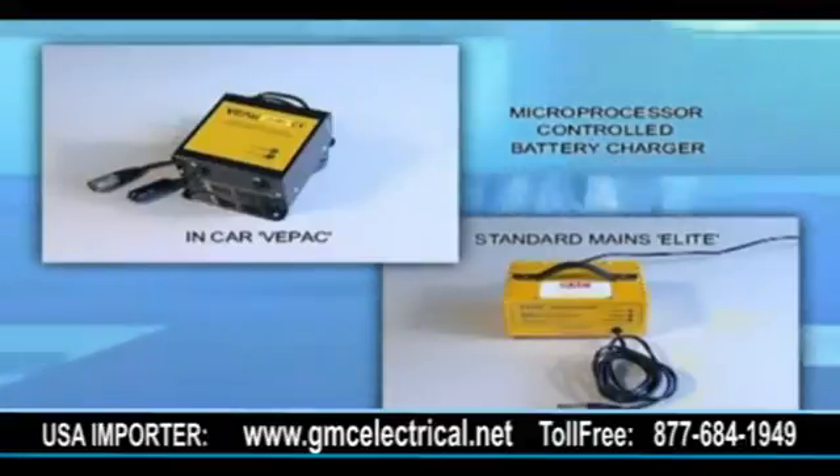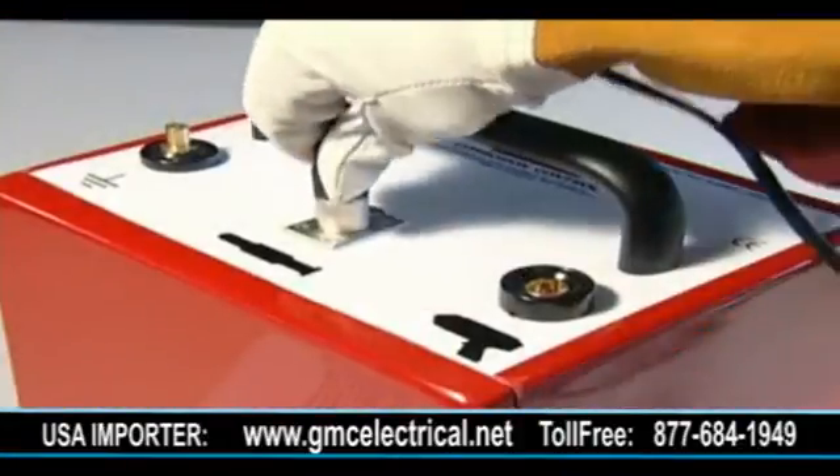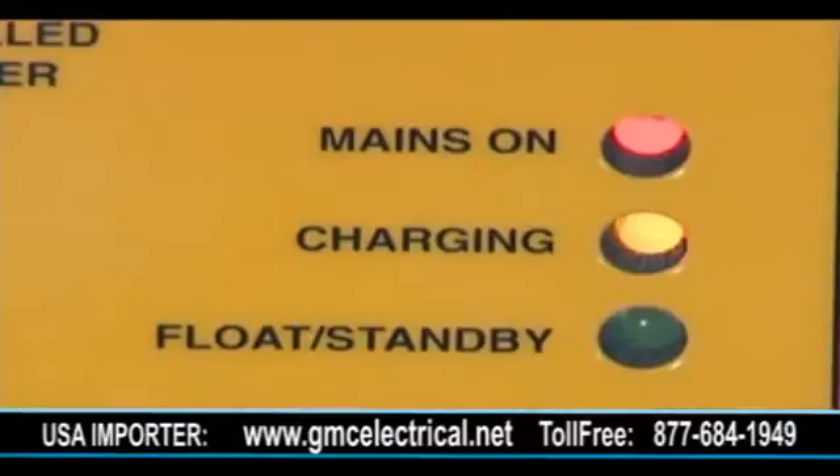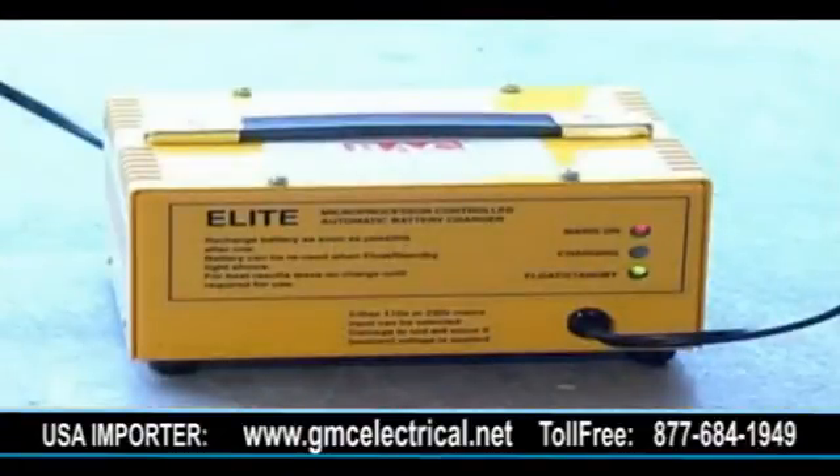A microprocessor-controlled battery charger is available in two models: the in-car V-pack and the standard mains Elite unit, connected via XLR plug to the center socket on the battery unit. Once attached to a power supply, the red LED indicates power on, the yellow LED illuminates to indicate charging, and when at 80% capacity the yellow LED will intermittently flash.